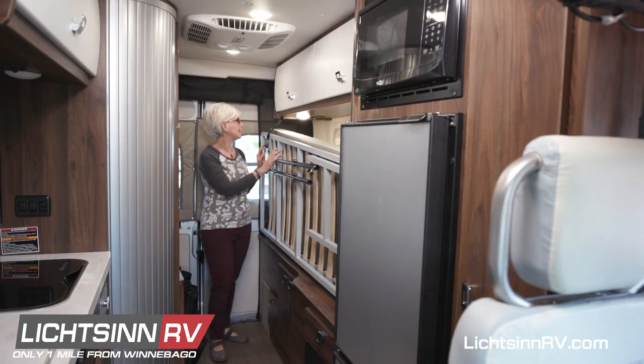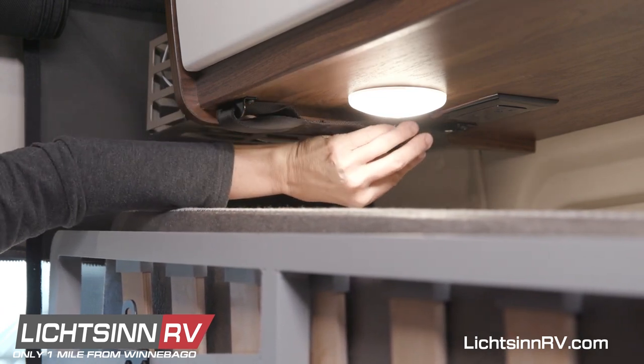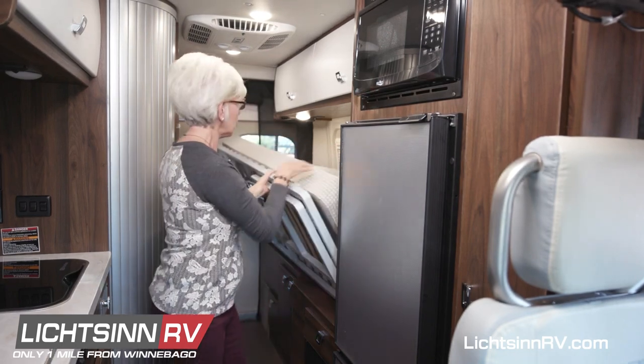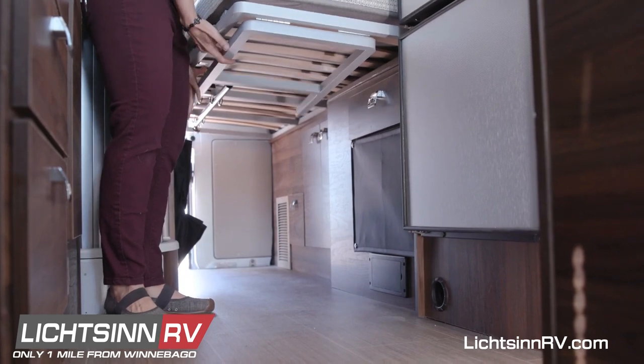To deploy the bed, unbuckle it, reattach the buckle beneath the cabinet, lower the frame, and release the magnetic leg.